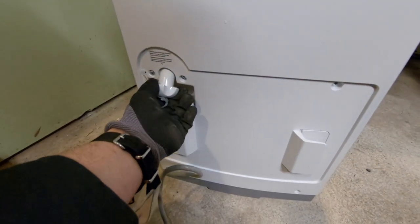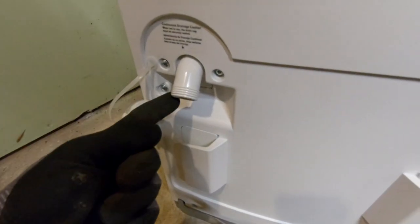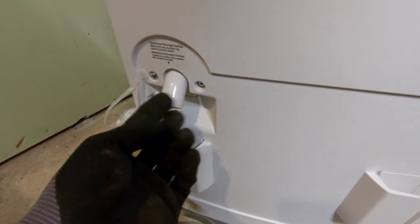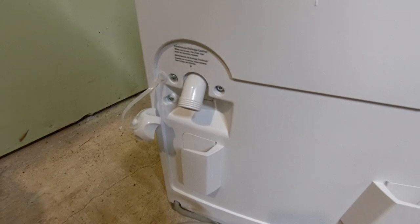This is the back of the dehumidifier and this cap unscrews — this is where you attach a garden hose or a hose with a garden hose thread on it to have continuous draining of the water so it doesn't accumulate in the tank. One thing I noticed in the manual is that the drain hose is supposed to be one-half inch or larger diameter. The hose on our existing dehumidifier is smaller than that, which might have been contributing to the problems with the water draining.